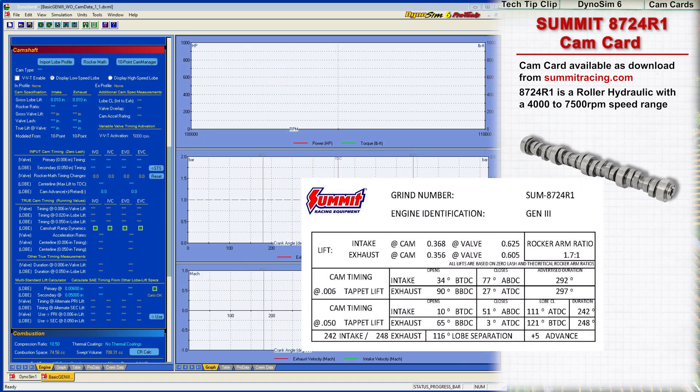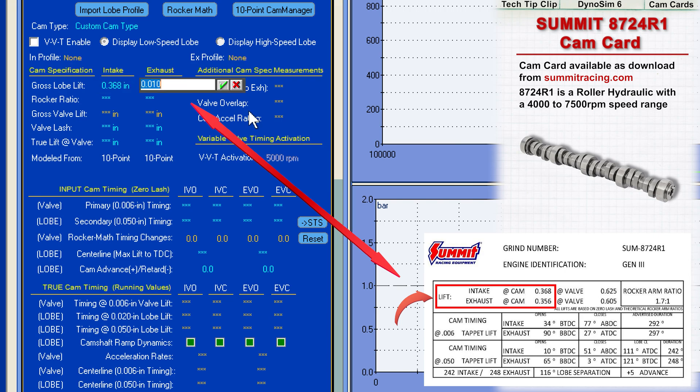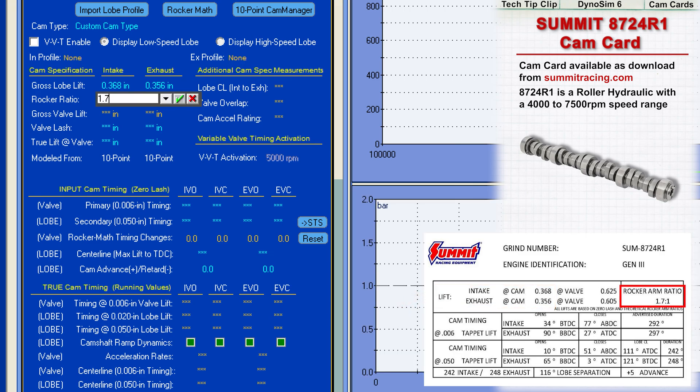Let's begin modeling by entering lobe lift heights into DynoSim 6. Intake lobe lift is clearly indicated as 368 thousandths and exhaust is 356. Rocker ratios are 1.7 to 1, and since this is a hydraulic lifter cam, running lash is 0. A quick check confirms that maximum valve lift matches the cam card at 625 and 605 thousandths.